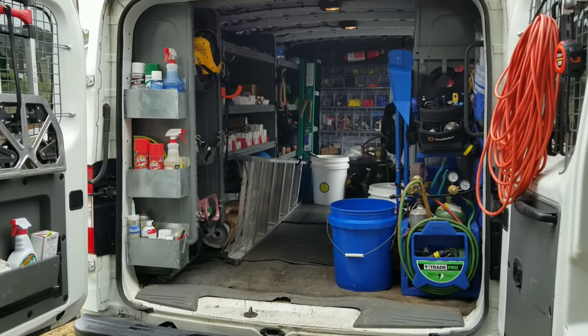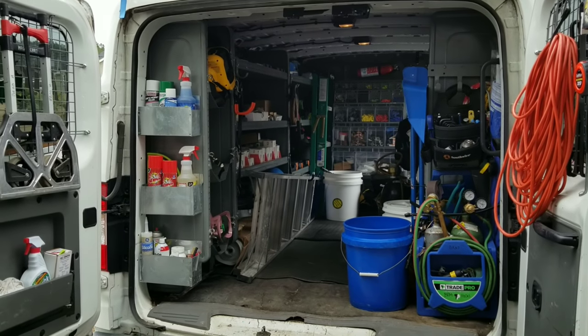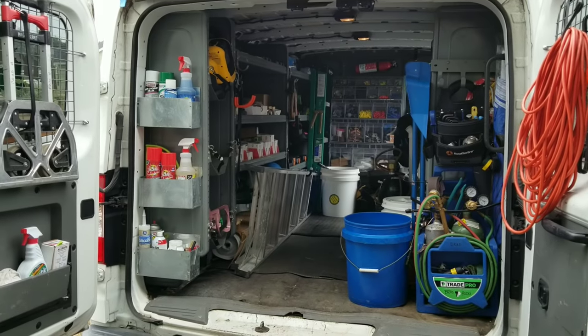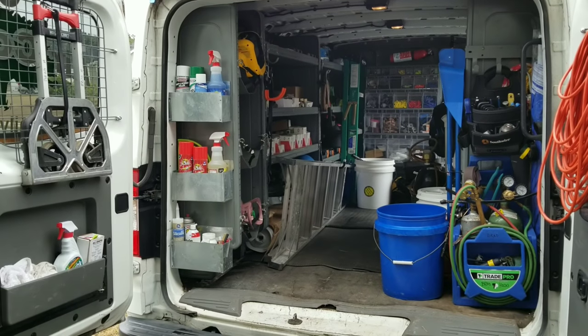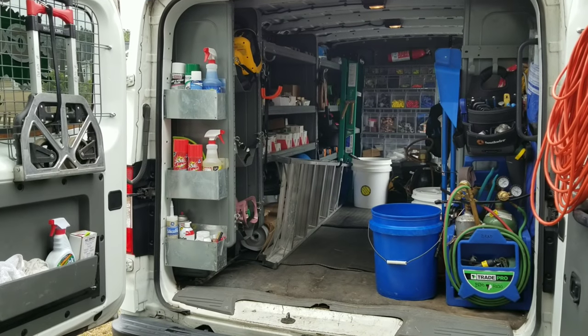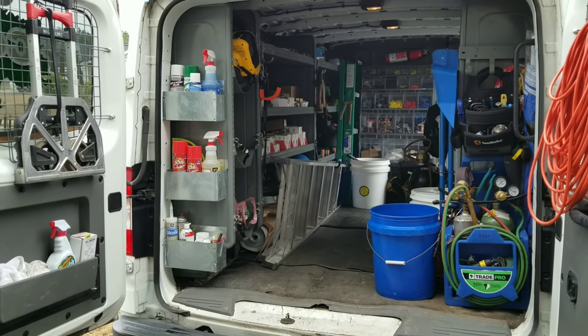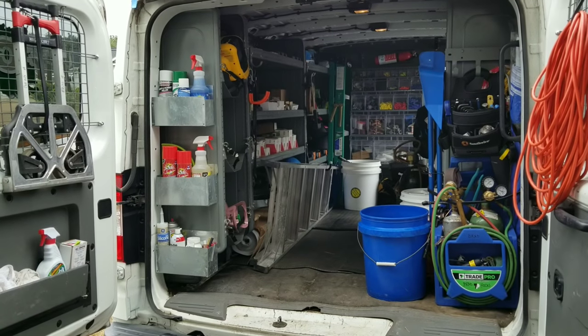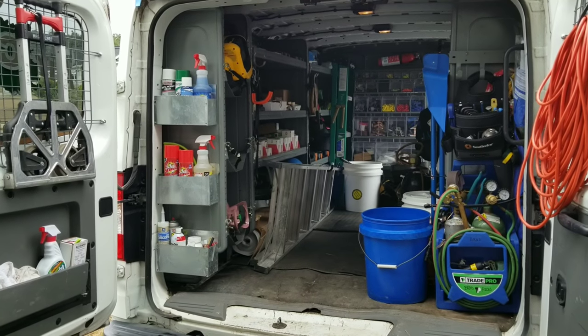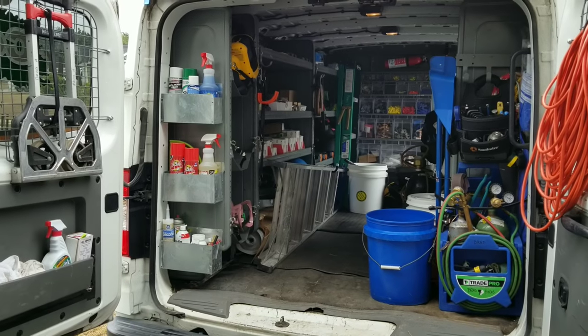What's going on guys? Today's video is going to be a little van tour. I did one of these several years ago — I think it was like seven or eight years ago — so I figured it was long overdue to make another one. I've collected a whole bunch of stuff since then, changed some stuff around, different vans, different company. So I figured I'd make another one for you, and that's what we're going to do today.